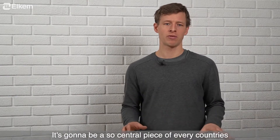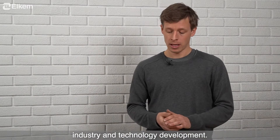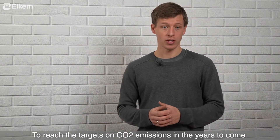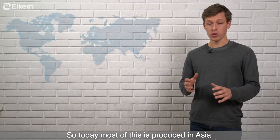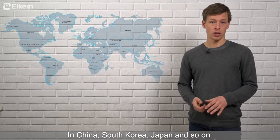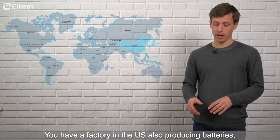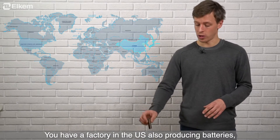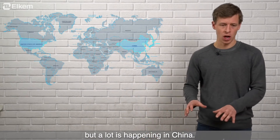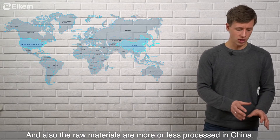It's going to be such a central piece of every country's industry and technology development to reach CO2 emission targets in the years to come. Today most of this is produced in Asia — in China, South Korea, Japan. There are factories in the US also producing batteries, but a lot is happening in China, and the raw materials are more or less processed in China as well.